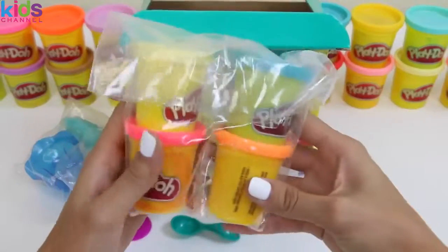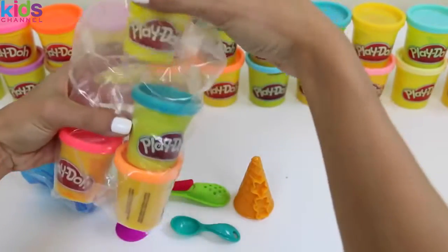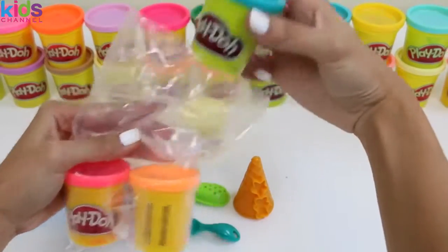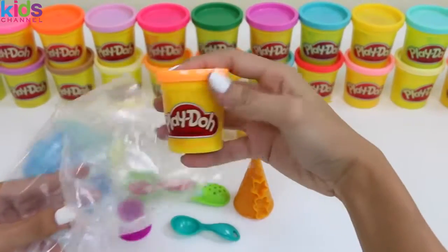Here's our Play-Doh. It comes in cream, blue, pink, and orange.